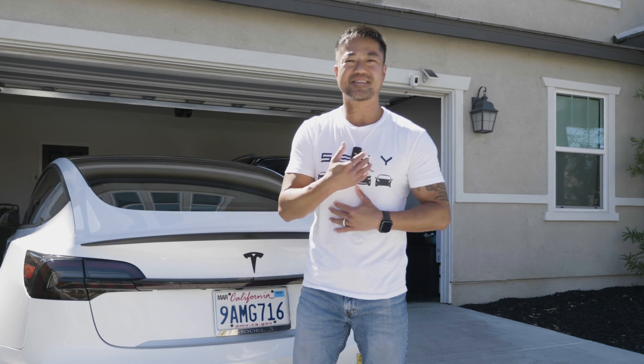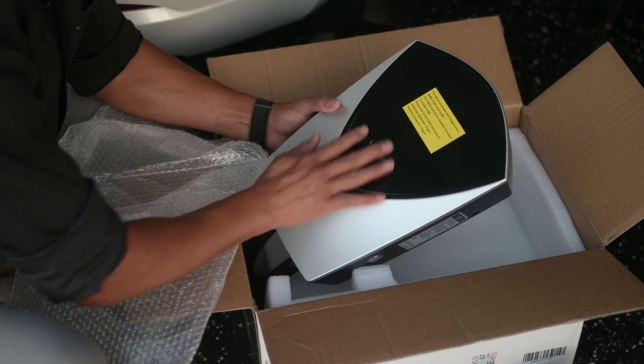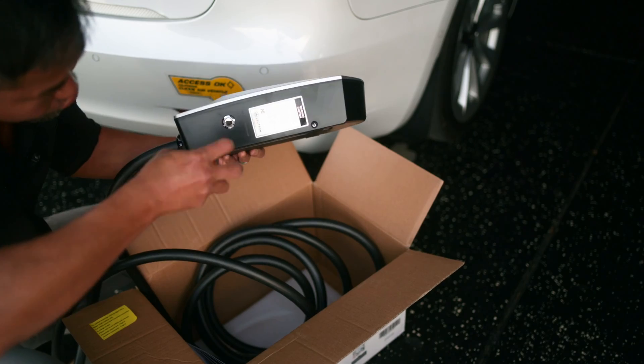I do have this Tesla t-shirt on sale — link below — and if you do buy from me, thank you so very much for your support. I already love the way this looks, that is amazing how beautiful that is.